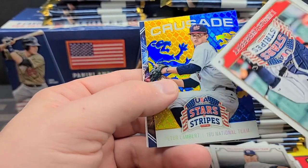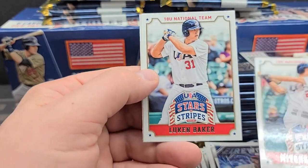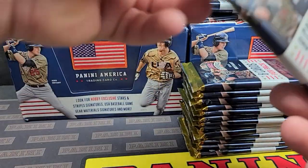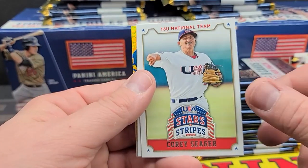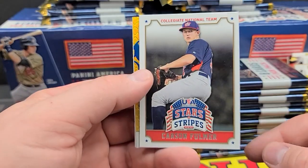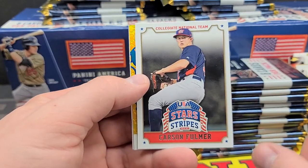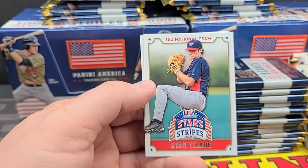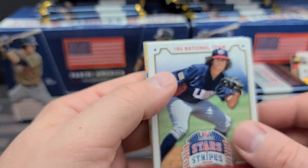Bailey Ober, Lucas Herbert, Peter Lambert — 18 and under Crusade. Daz Cameron fireworks, Mitchell Hansen, Kyle Funkhauser again. Devin Ortiz, Corey Seeger — nice. My next card show: I leave Tuesday for the Dallas card show, where we get a lot of Texas Rangers signing autographs. Carson Fulmer, Ryan Burr, Doug Nikhazy again, Thomas Burbank, Ryan Valade, and Peter O'Brien — possibly the son of former ballplayer Pete O'Brien.